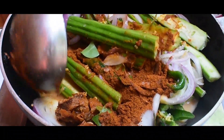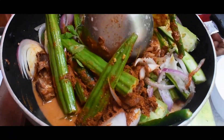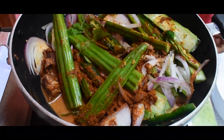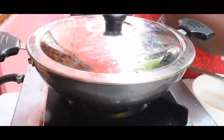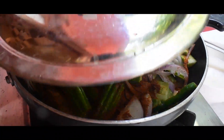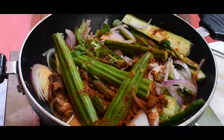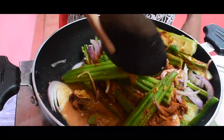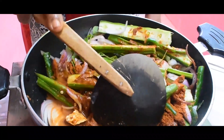Now you can put the egg on the top. We will turn the egg over. Now add the dough to the meat. Then add the dough. This dough is done with the dough.